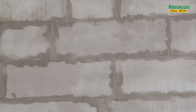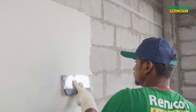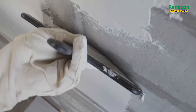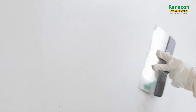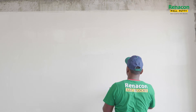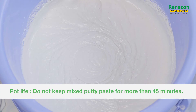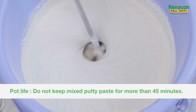After pre-wetting the surface, apply the first coat of Renacon Coarse Putti up to 2mm thickness. Apply from bottom to top or left to right uniformly with a putti blade to ensure minimum wastage and proper finish. Prepare only the required quantity, consumable within 45 minutes from the time of adding water.